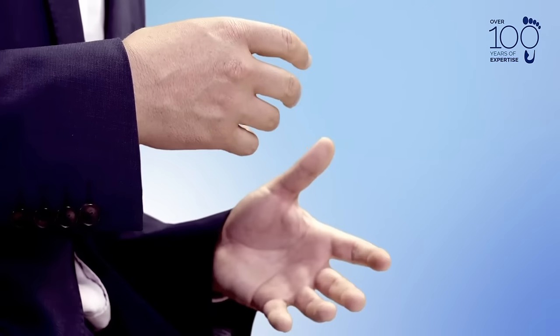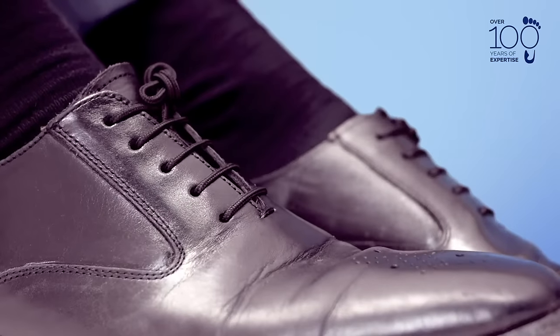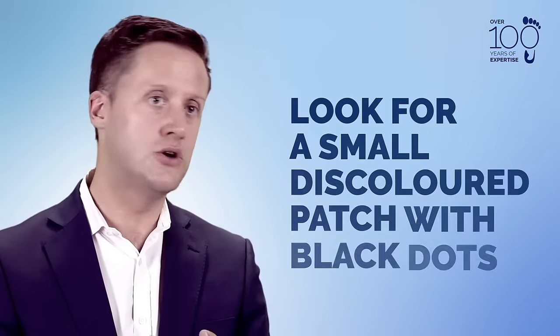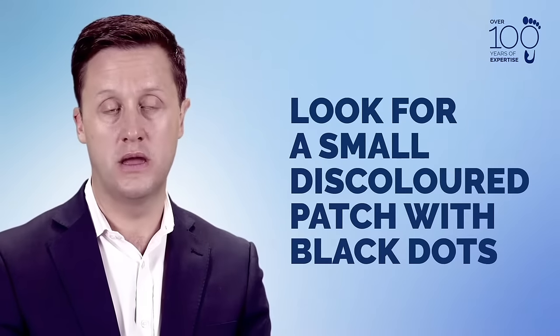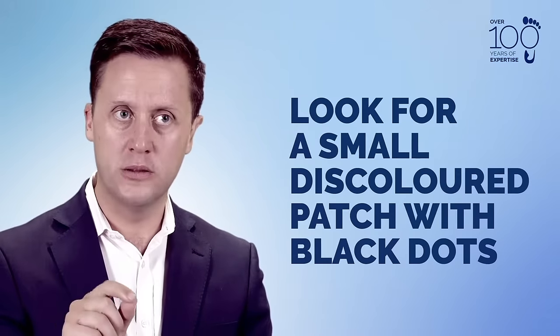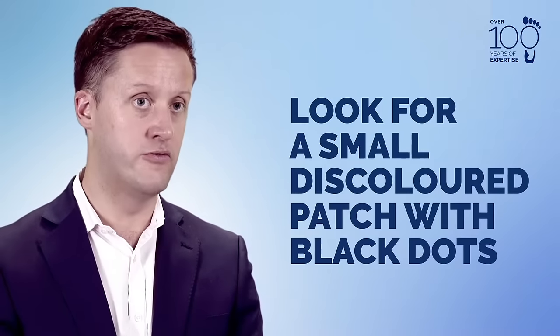The bottom of the foot is a common place, but it can occur anywhere on the foot. What you're looking out for is sometimes a small discoloured patch of skin — sometimes it's slightly whiter and sometimes slightly thicker — but what you may also see is small black dots in the middle, and that can be very indicative of a verruca.